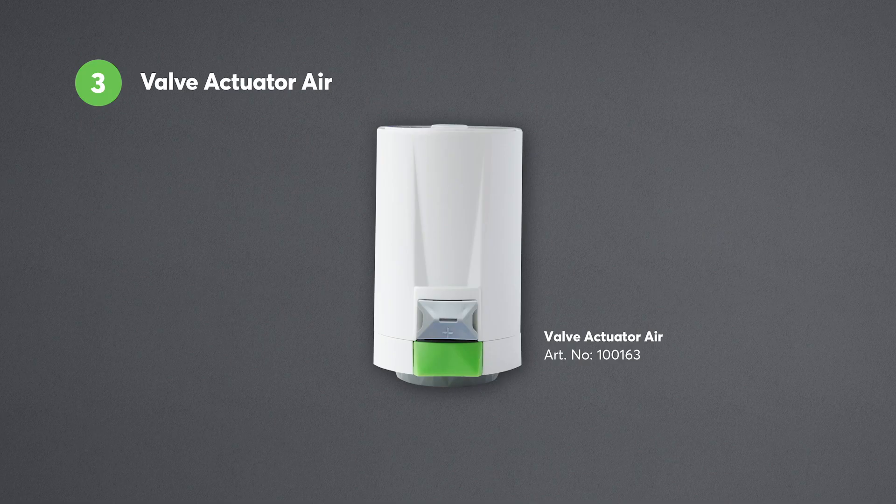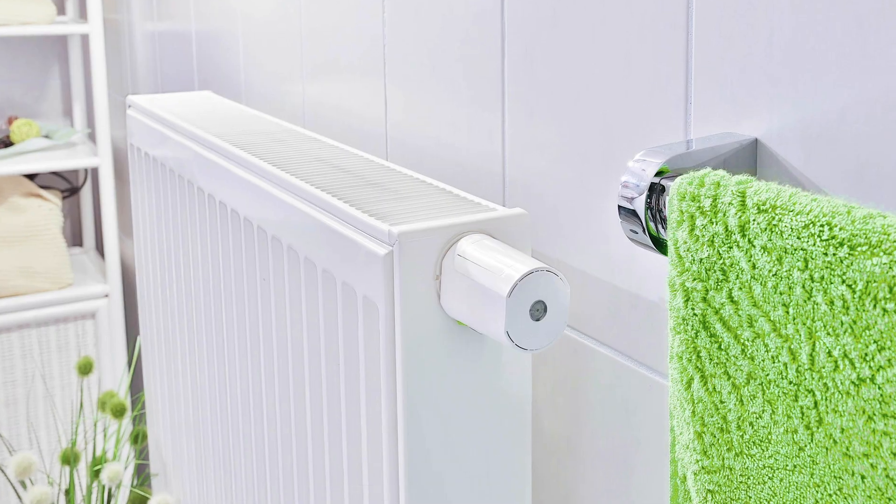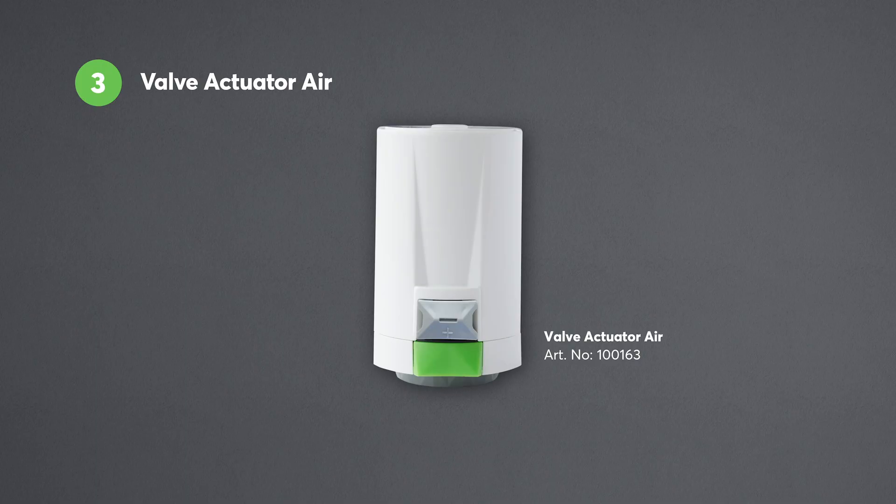Then there's the Valve Actuator Air. The Loxon Valve Actuator offers smart heating control on a room-by-room basis. Thanks to being battery powered, it's ideal for radiators. Alternatively, you also have the option to supply the Valve Actuator Air with 24 volts DC, with just the communication carried out wirelessly through Loxon Air.